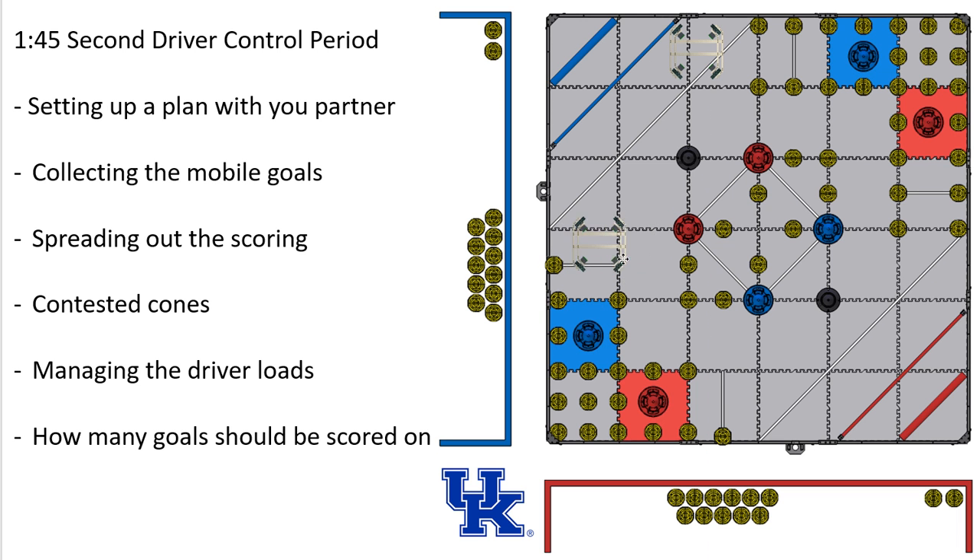I would go after those contested cones and try to figure out how best to manage my driver loads. If I'm going after the 20-point zone and want to be precise, I can do that very quickly using driver loads. I can also hold those off until later, which I think you'll see a lot more often later in the season. While I'm over here scoring these field cones, I'm not taking any from my opponent, whereas my opponent can't take my driver loads.